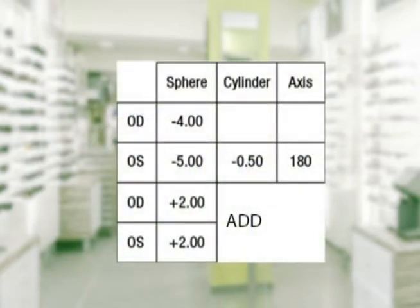Let's enter in your prescription. We need the sphere power, the cylinder power, the axis, and if you're selecting a bifocal or no-line bifocal, we also need the add power.